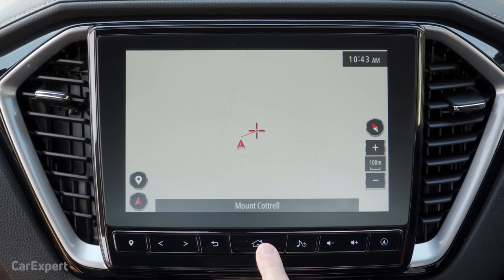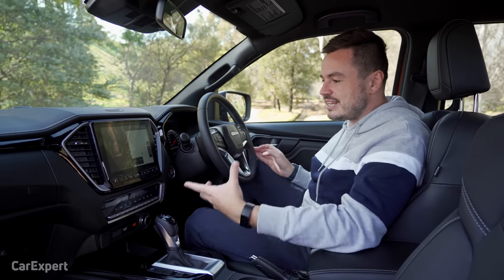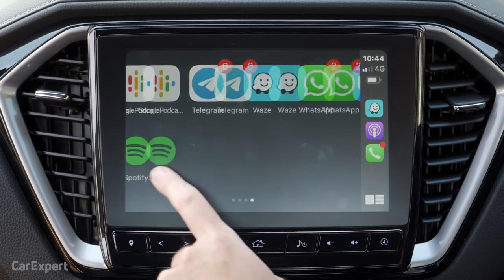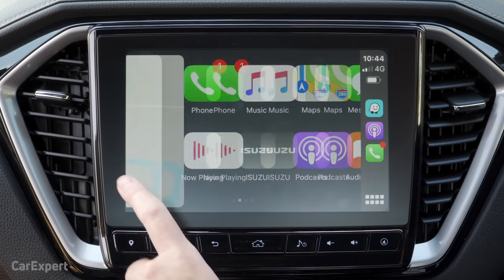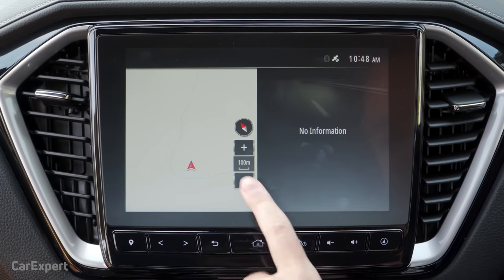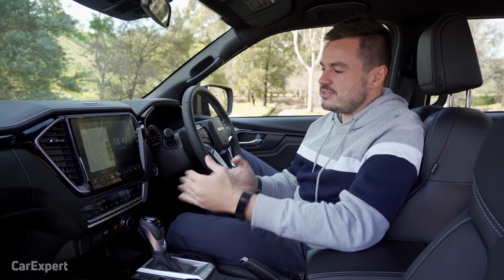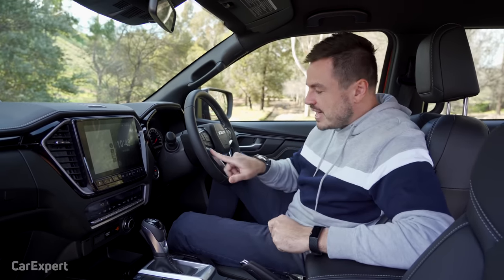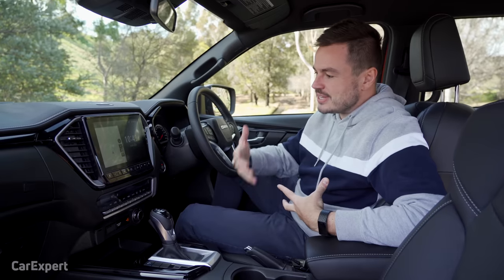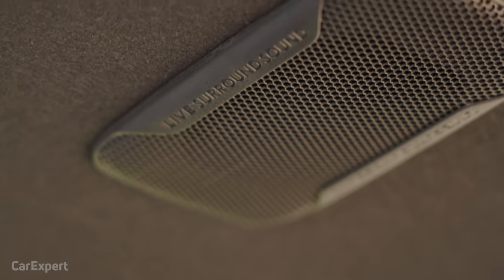The feature that has me most excited is the wireless smartphone mirroring — this is the only ute in the segment that does wireless smartphone mirroring. Apple CarPlay takes up the entire screen, nice and quick, and transitions between displays with relative ease. Back on the home screen you can configure it to show a compass, date and time, and other information. It also comes with voice commands for the in-built system and for smartphone mirroring, so you can send text messages and call people without taking your eyes off the road. There's also an eight-speaker sound system with live surround sound.